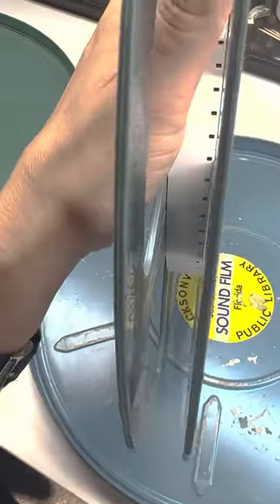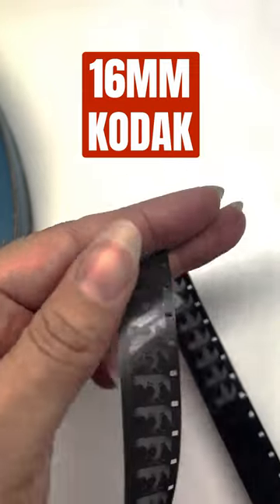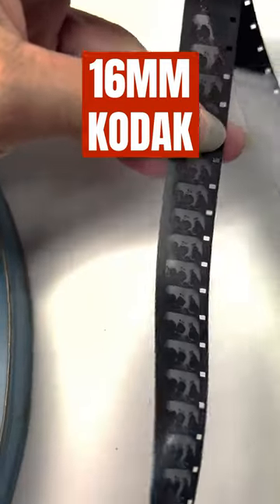This is more modern 16mm film. This is something that I shot when I was in film school. Still black and white.